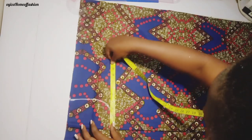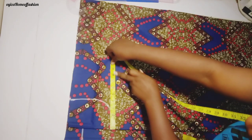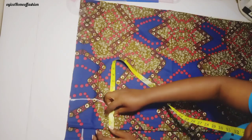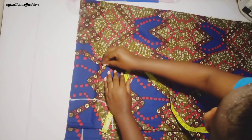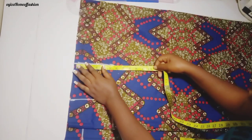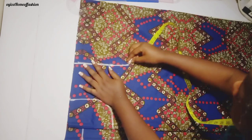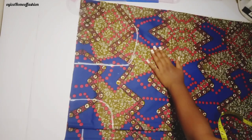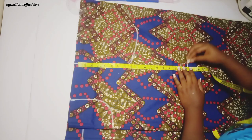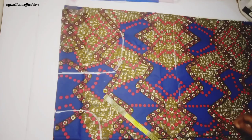My chest is 16 inches, which is divided by two — it's supposed to be 8, but I measure 8.5; the half inch is for seam allowance. I come down to locate my armhole point — from shoulder down to 9 inches. I make a curve to get my armhole, then I still measure from shoulder to my waistline.